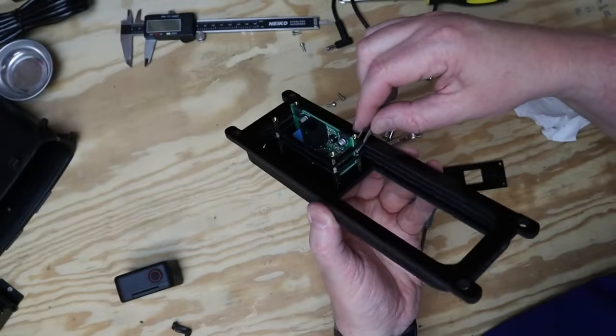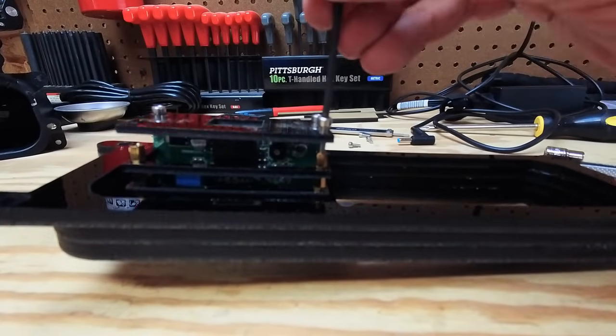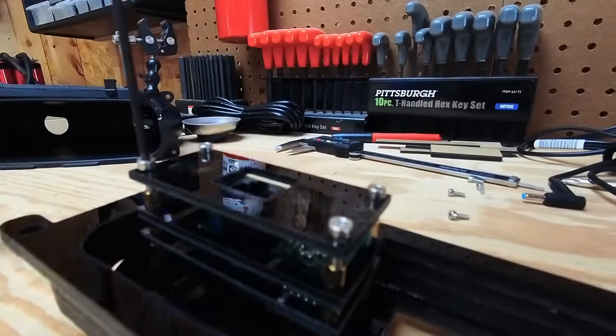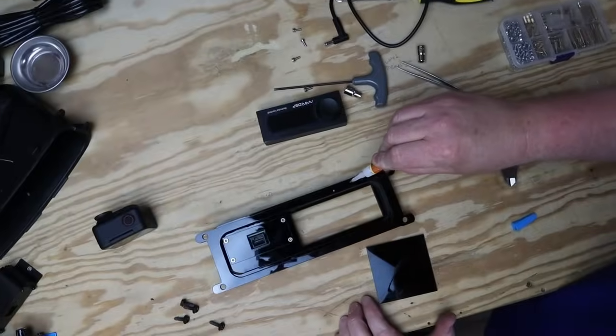I didn't have a 3mm wrench, so I had to tighten it down with some tweezers. The DSP controller has nothing to stop it from sliding out the back of the dash, so I cut another piece that I'm going to super glue to the back of the dash mount.